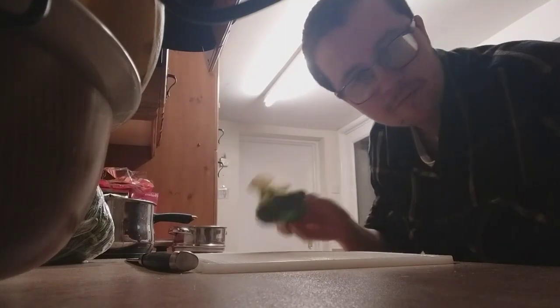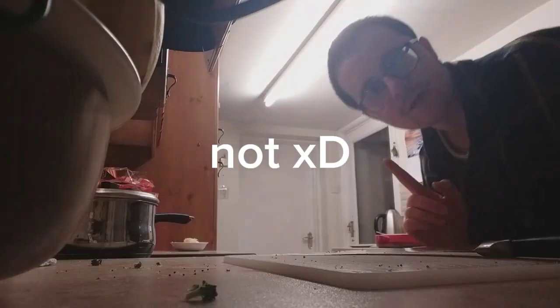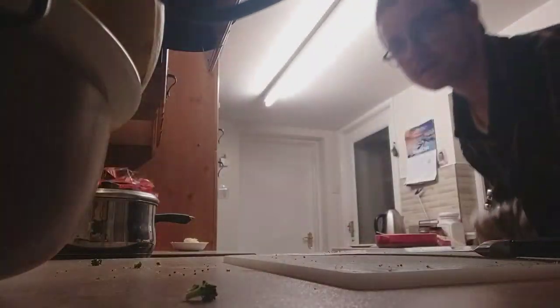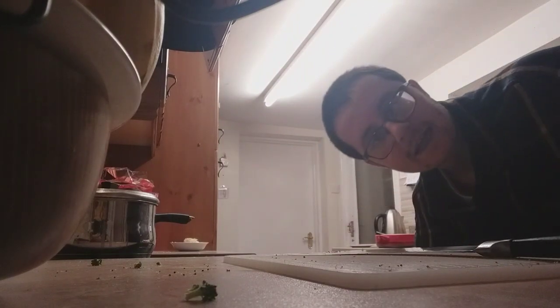Then steam some broccoli. Nice and simple. Pachow! I definitely got that in. Maybe a bit risky, but I'm going to take the chips out and toss them a bit, turn them so they get evenly heated.